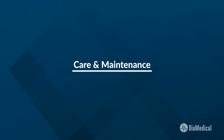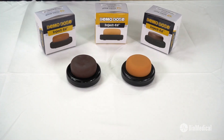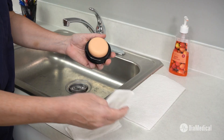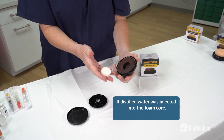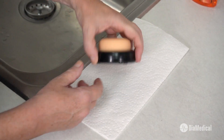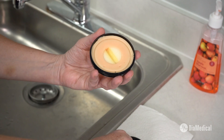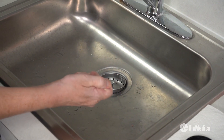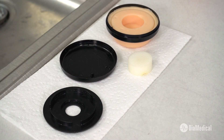A few simple steps will help the Inject-Ed provide practice opportunities for as many students as possible. Start by wiping the skin surface with mild soap and water, rinse well, and let it air dry. If distilled water was injected into the foam core, it must dry completely afterward. Twist the base clockwise to open the Inject-Ed, then gently detach the base ring from the foam. Squeeze all the water out of the foam and let it air dry. The foam can also be cleaned with mild soap and water if needed.